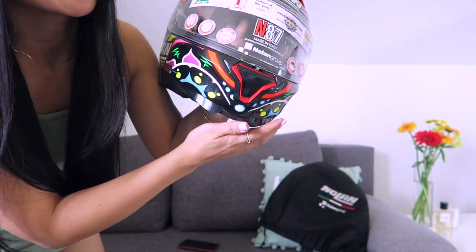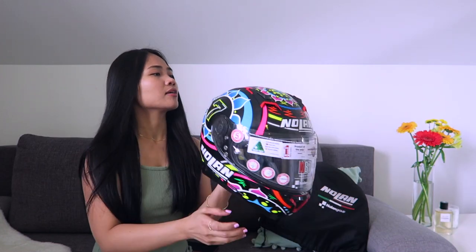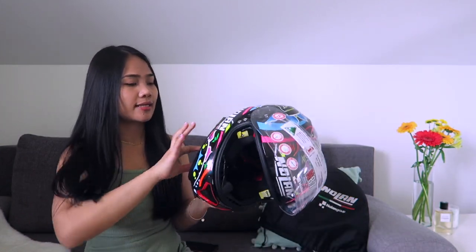It's so colorful, it's so girly, I really love it, and yes this is really cool, I'm so happy with this one. So let me show you — I'm going to wear it for you. I got the size S.